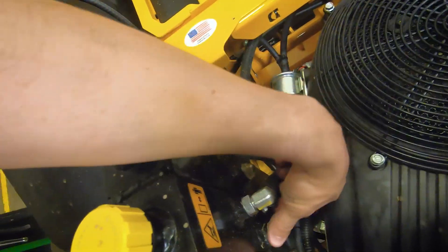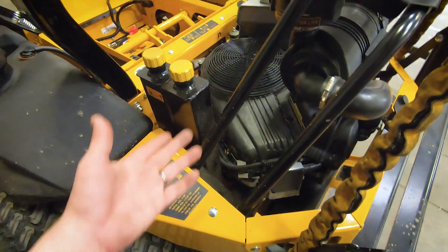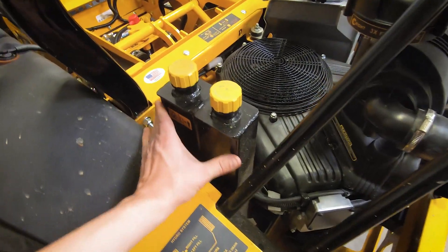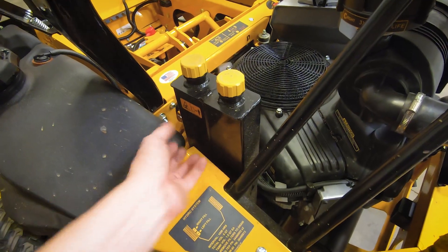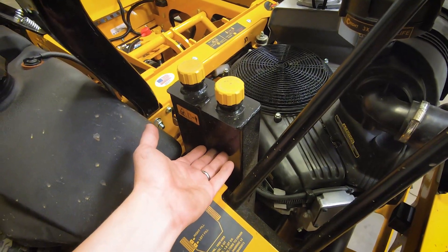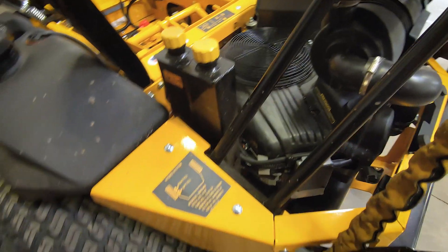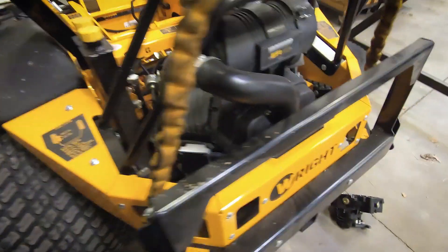Also on this side you can see the sight glasses — those are visual, so you can check them to see your oil level and be sure it's not running low. By using metal tanks, we don't have to use plastic overflow reservoirs; we're actually flowing oil through these larger tanks. It's a more robust setup, and that's one of the things that puts this machine in a bigger class.